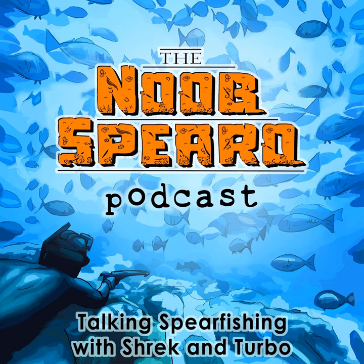G'day guys, Shrek here. Exciting development today on the Noob Spero podcast — Turbo has gone to the trouble of recording this live for Instagram. You can get over to @noobsperopodcast on Instagram and check this video out. We recorded it right here in the studio, it's a great place. If you're here for the first time, welcome to the Noob Spero podcast.